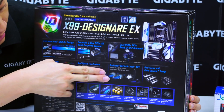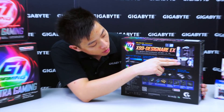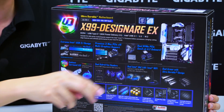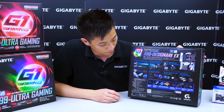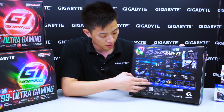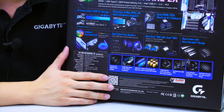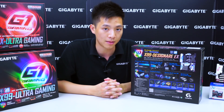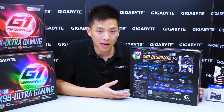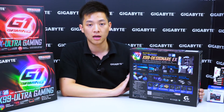On this board we have dual Intel NICs, and we also have our dual armor ultra durable design. You can see that the slots on the board are reinforced with stainless steel. Gigabyte has also implemented anti-sulfur resistors — so your $200, $300, or $400 motherboard isn't thwarted by a single less-than-a-dollar resistor failing on the board. That gives users who invest in a higher-end motherboard real peace of mind.